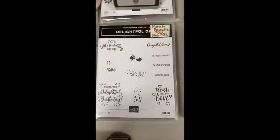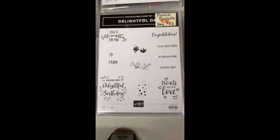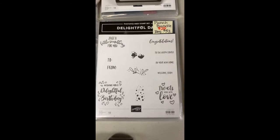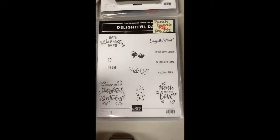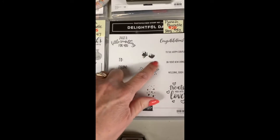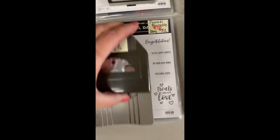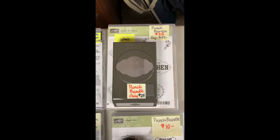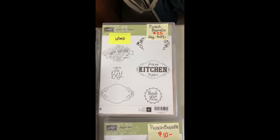Here's another one of the tag toppers — this is the Delightful Tag Topper, and that was the stamp set that went with it when it first came out. Lots of ways to make nice little treats and little tags. I loved this little butterfly shape. Actually, all of these bundles are a great deal.